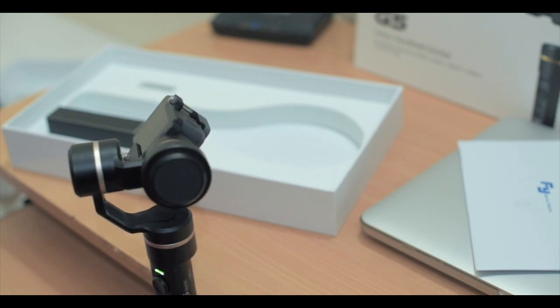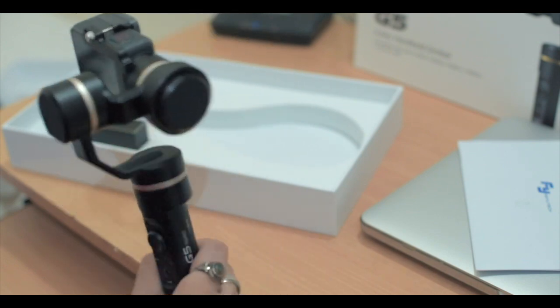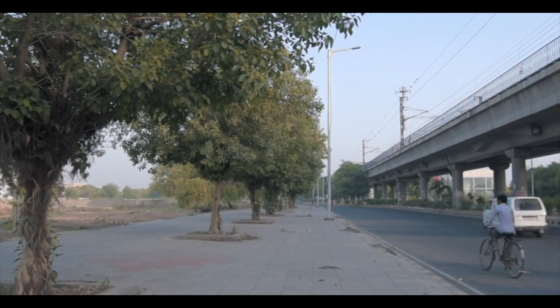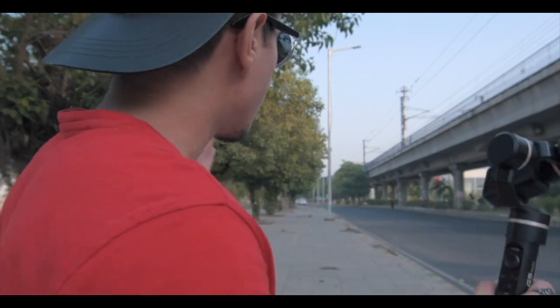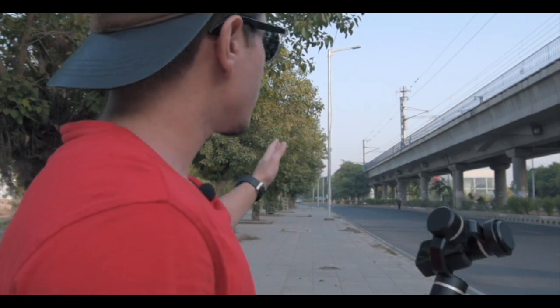So let's turn it on. I have with me the Futec G5 Gimbal. Let's go outside and take some shots. There are a lot of people around. As you can see, it makes for a really good composition with the dimensional lines of the trees.